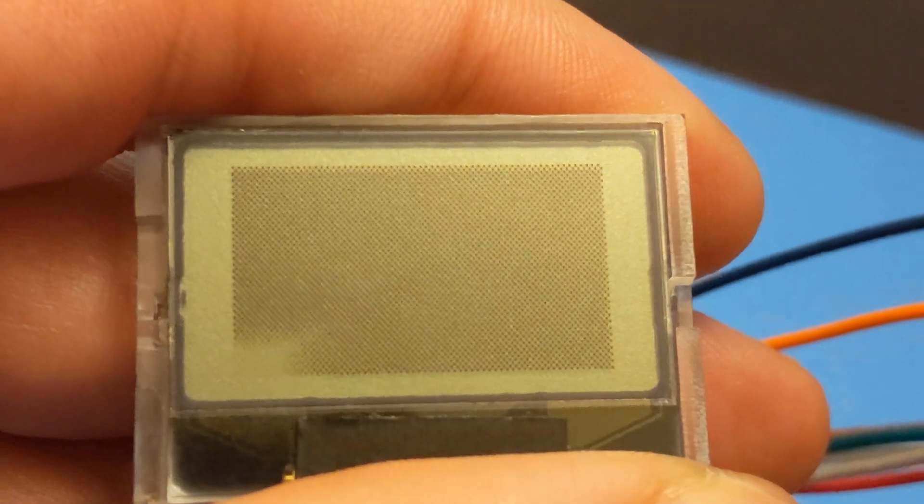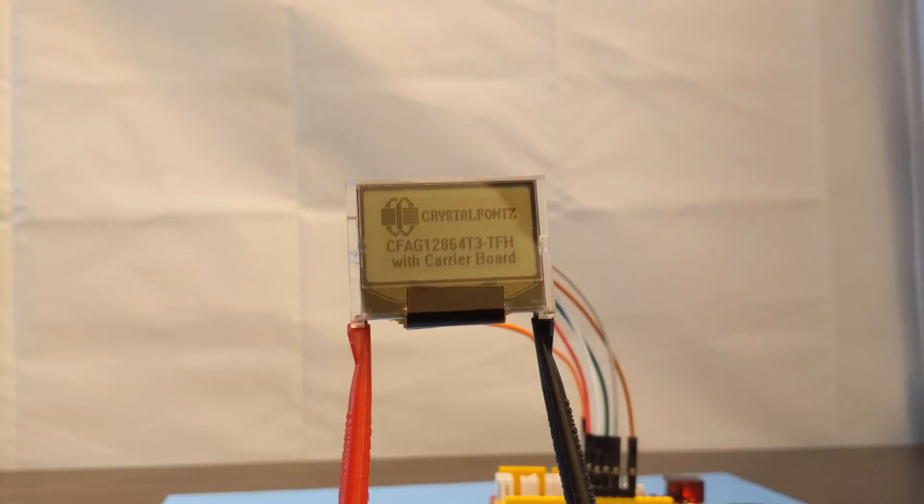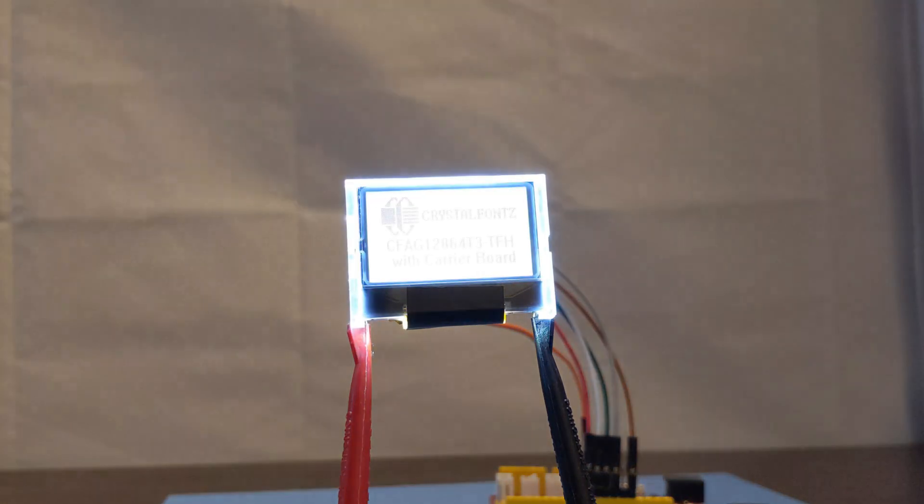If you have any questions about these displays, their breakout boards, or any other displays we have, please let us know in the comments below. We hope you enjoyed this video, and if you did, please like and subscribe for more. Thank you for watching.